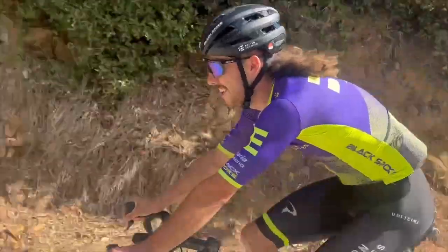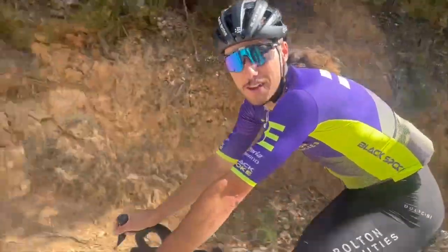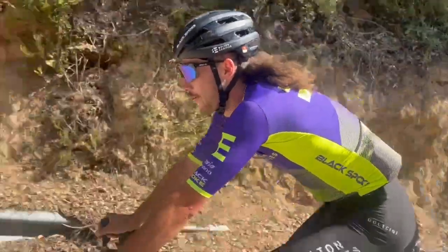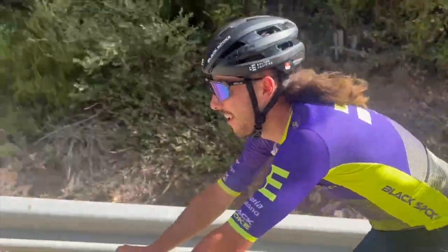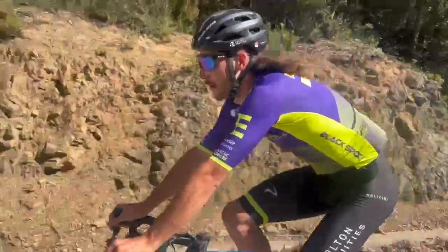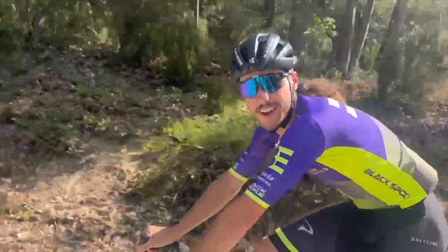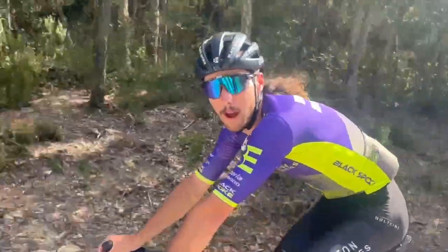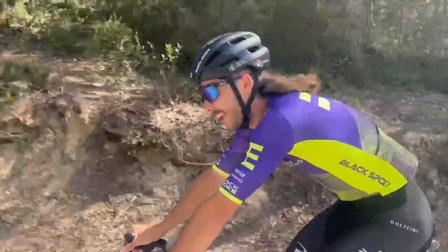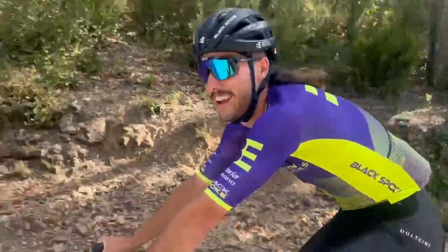Hey guys, just here with Bailey out in Girona, Spain. Tom's asked me to give a few tips for junior cyclists in New Zealand. Number one: you don't have to have the best equipment to be competitive — you just have to race hard and train hard. Number two: turn up to your club racing and support your local club and all Cycling New Zealand events. And number three: just have fun — don't be too serious.